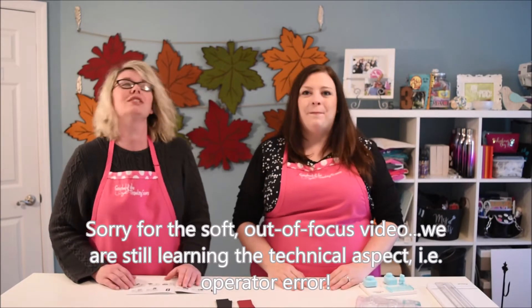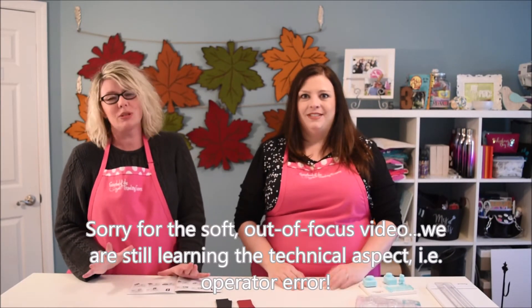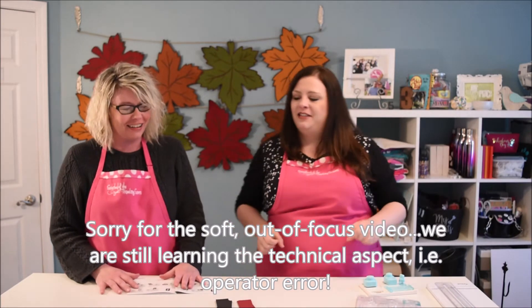Hi, I'm Melissa and Christy with Sisterhood and the Traveling Sisters and it's Product Review Thursday. Yay, us!